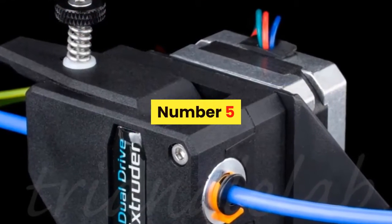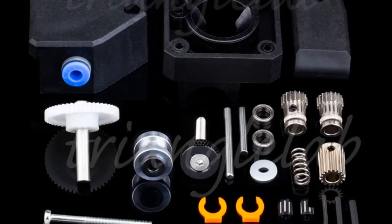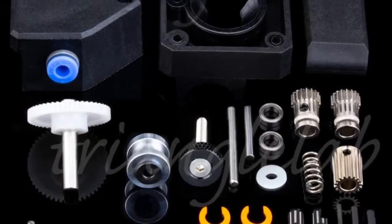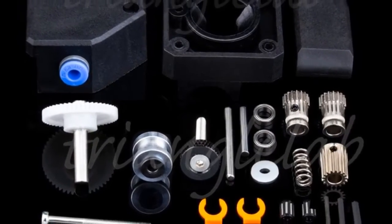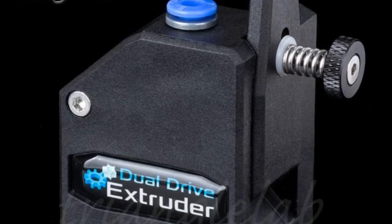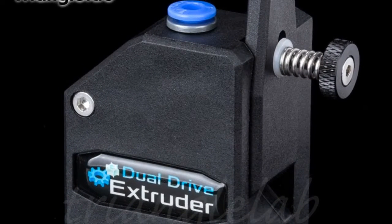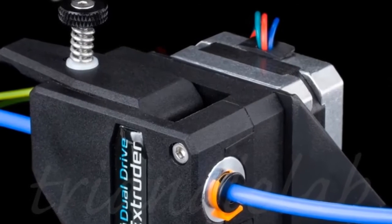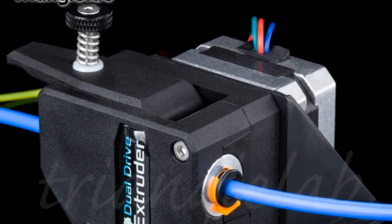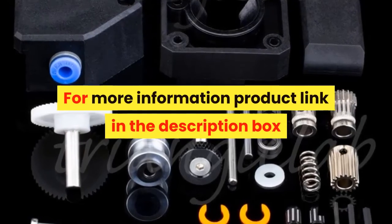Number 5. Brand name: DFORCE. The HeBMG utilizes an internal gearing ratio of 3 to 1 together with precision CNC machine-hardened steel drive gears to give you a compact powerhouse for all your applications. Whether you require high-resolution prints with small nozzles or high-flow prints with big nozzles, the optimized gearing ratio combined with industry-leading drive gears provides unparalleled pushing power and lightning-fast retractions in a lightweight and compact package. For more information, product link in the description box.